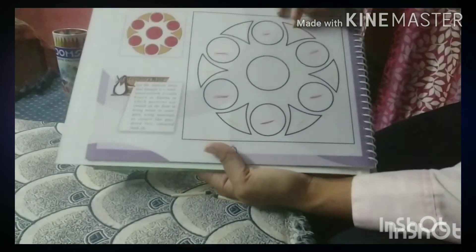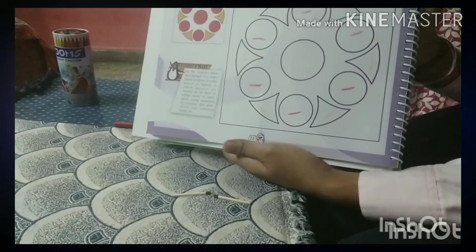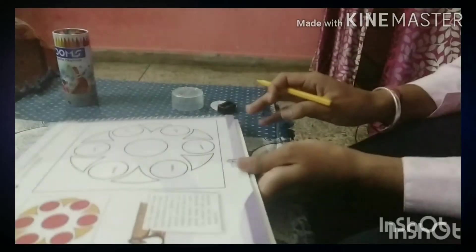Now complete this Rangoli and send it to me. Thank you students. Color it carefully and neatly and send it to me. Happy New Year. Thank you.